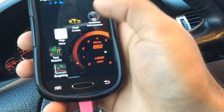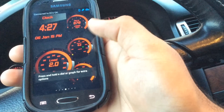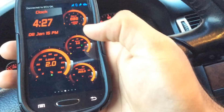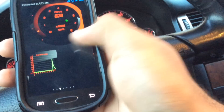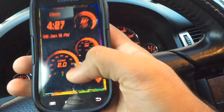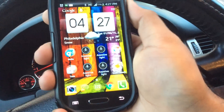Also, this app has a whole lot of other stuff — you can see all the real-time information while you're driving, like engine load, revs, coolant temperature, oxygen sensor voltage, and everything. Try it out, and if you like it tell me in the comments how it went. Thanks for watching.